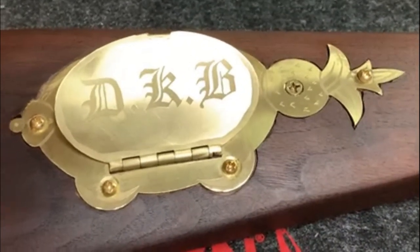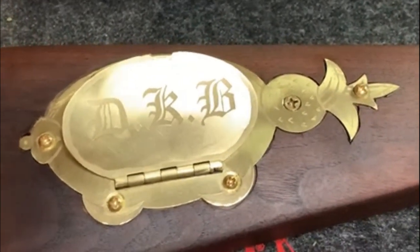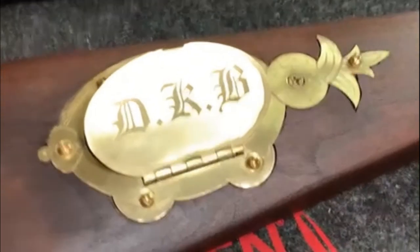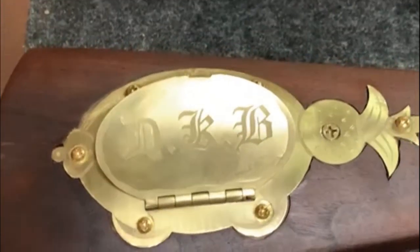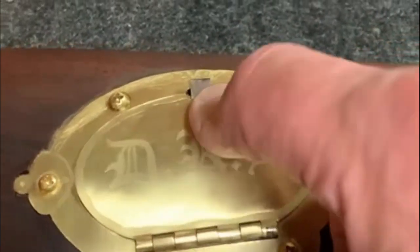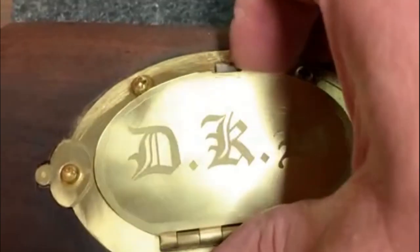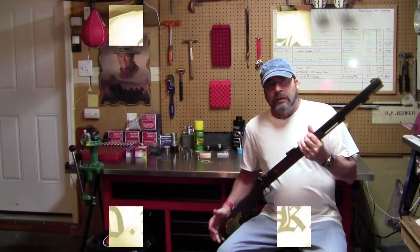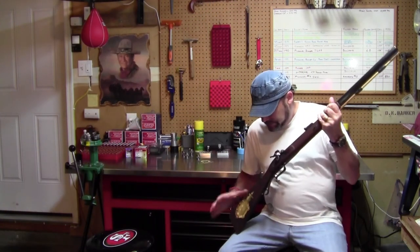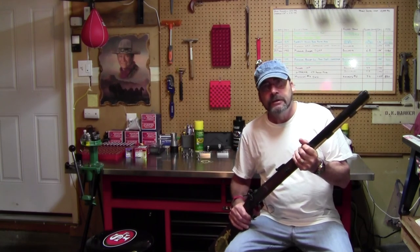Well, and there you have it — one installed patch box on a .50 caliber Renegade. I did some little detail work afterwards with some wood putty and whatnot, stained it up, and it turned out pretty good for not being a professional job. The patch box is installed and working properly. Don't forget to push that subscribe button. Talk to you later, bye.